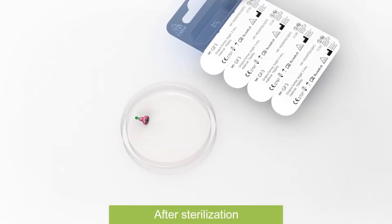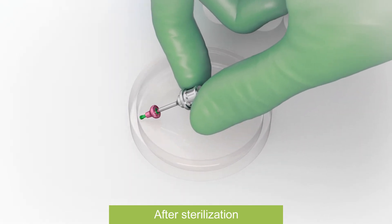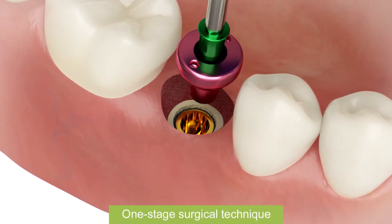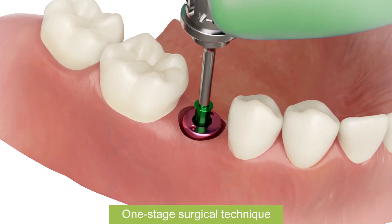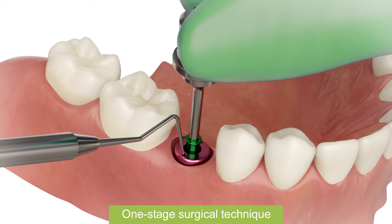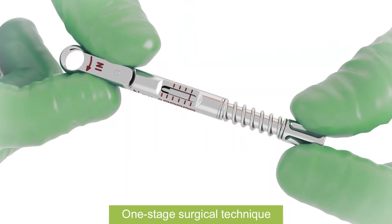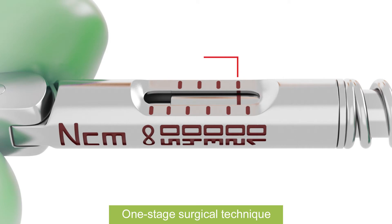Place screwdriver to the healing abutment's hex. For one-stage surgical technique, manually insert to implant. Use probe as a fixator if needed. Insert with a torque up to 15 Nm.